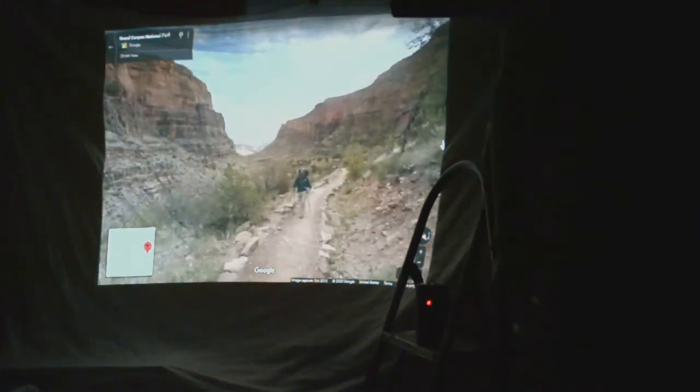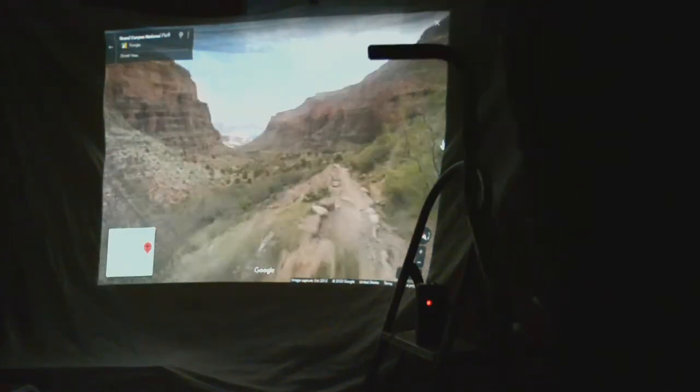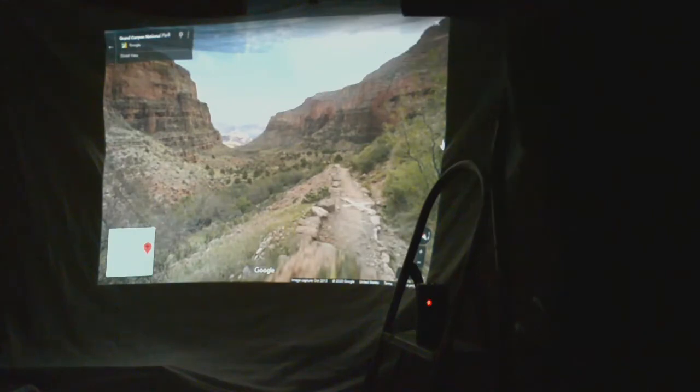As you can see, as I walk on the machine, each step is detected, and after a set number of steps is reached, a key press is sent to the computer to move the view forward.